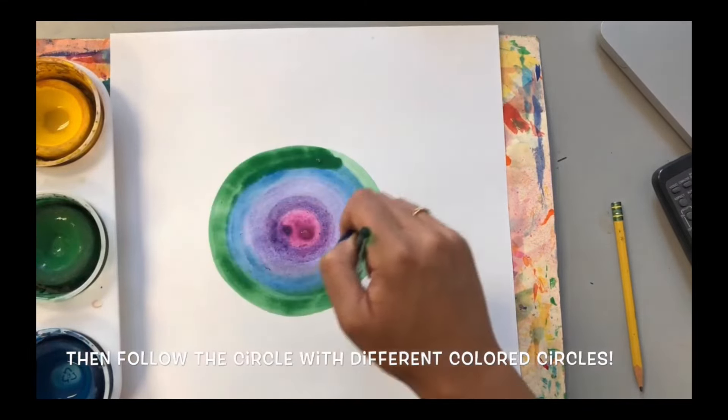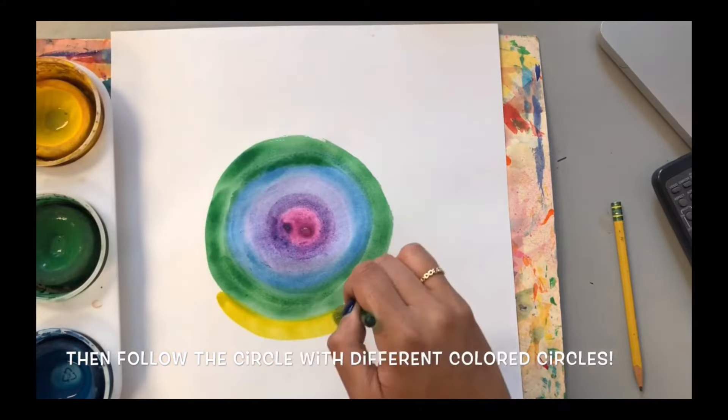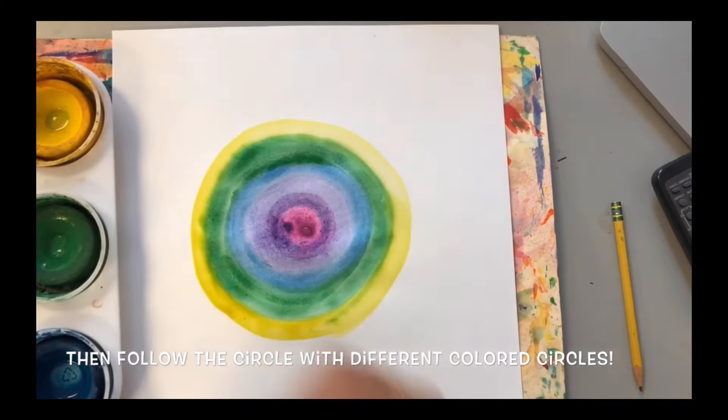You can use any pattern of colors that you like. For mine, I chose to do a reverse rainbow. So I started with pink, then purple, blue, green, and I will follow the rest of the rainbow order.